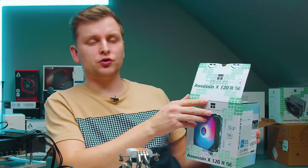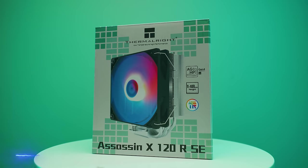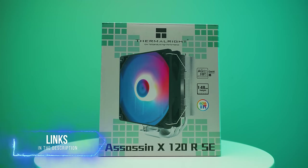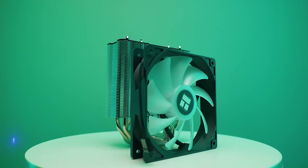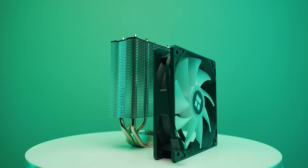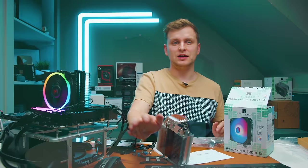The Thermalright Assassin X 120R costs about $19 — one of the cheapest coolers you can get. Let's get this changed and see how good this cooler is.